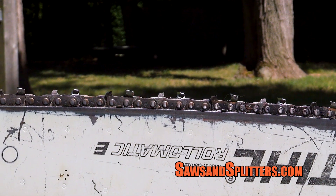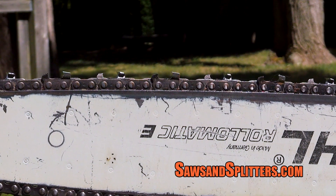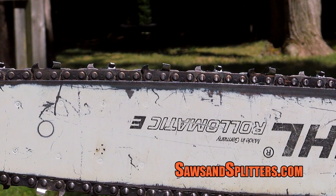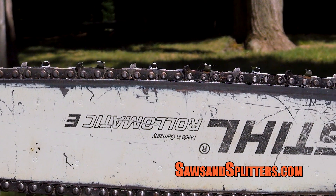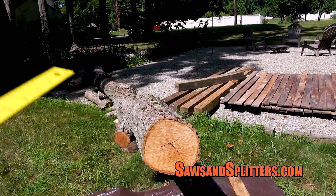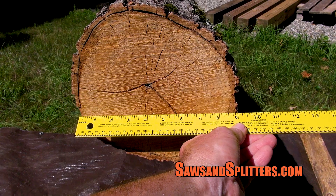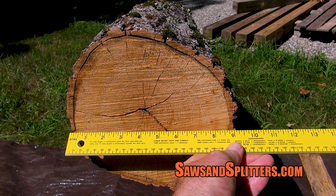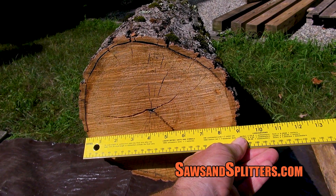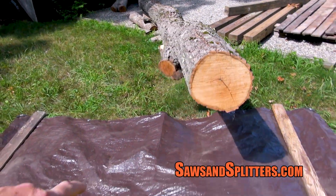For me, I sharpen every tank of gas, or basically every time I'm done with the saw. This was what I call a maintenance sharpening — for both saws it was maybe five to eight strokes this time around, and I did make sure the depth gauges were where they should be too. Today's subject is going to be this piece of sugar maple, which we're going to call about nine inches in diameter — way too small for the 046, and getting near about as big as you'd want to cut with the Husqvarna battery.